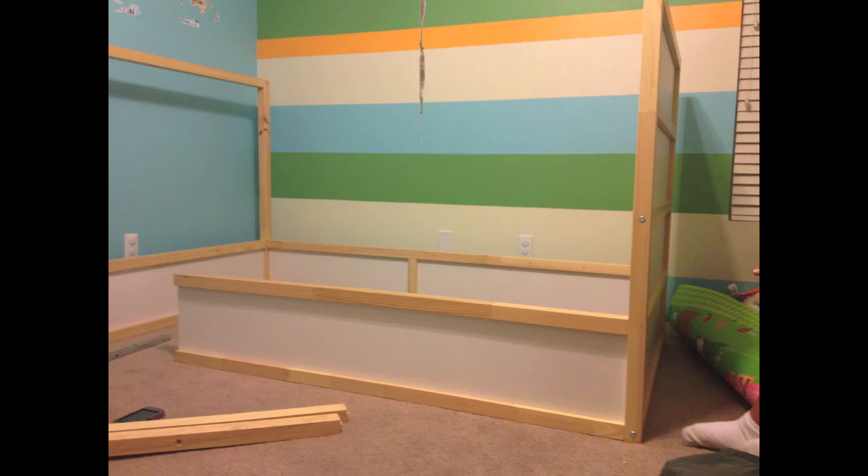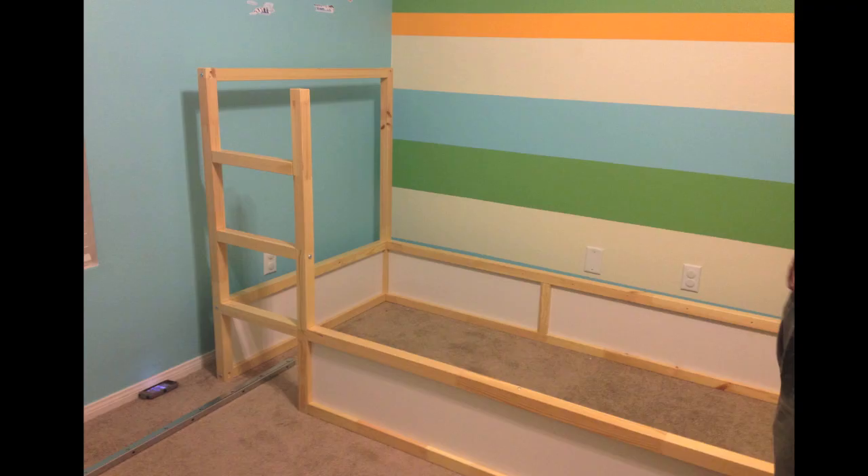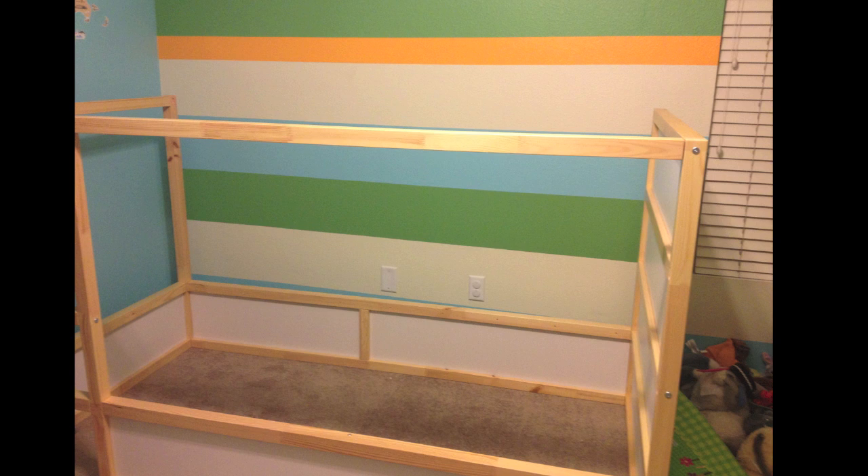The shorter panel goes in the front, and you can tell now that's where the stairs are going to be attached. Here we are putting the stairs to the bunk bed together. The longest pieces you have will be used here — this will be the bottom of the bed.